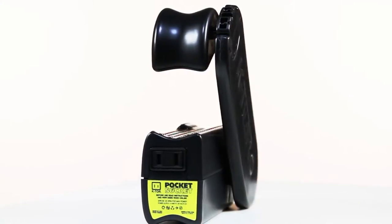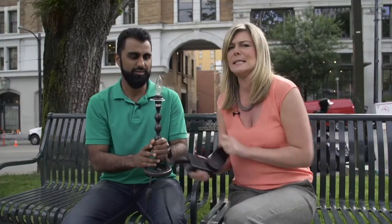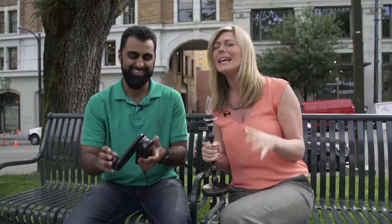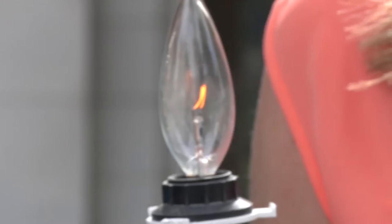That's equivalent to the standard North American home, which is about 120 volts. Okay, here we go. As you can see, it's not super easy — you do have to put a little bit of muscle into it. Apparently I need to work out more.